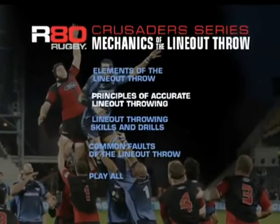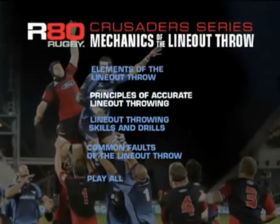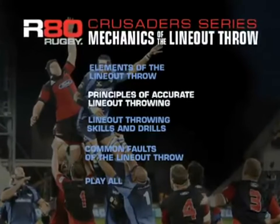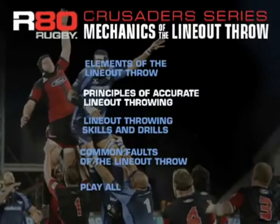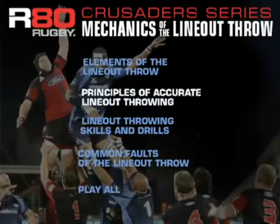The areas that we're going to be covering off today are the elements of the line-out throw, the principles of accurate line-out throwing, some skills and drills applicable to getting better at it, and some common faults.